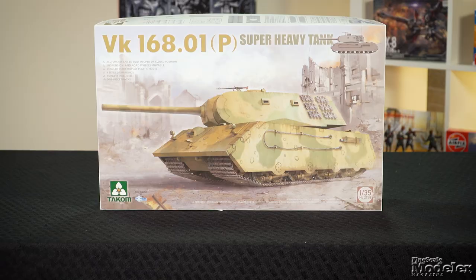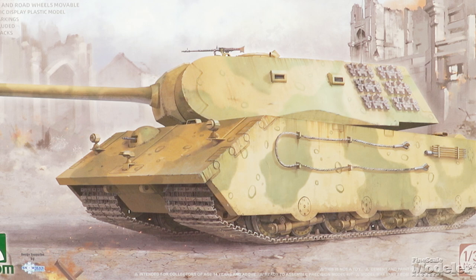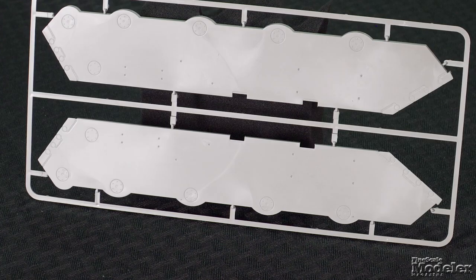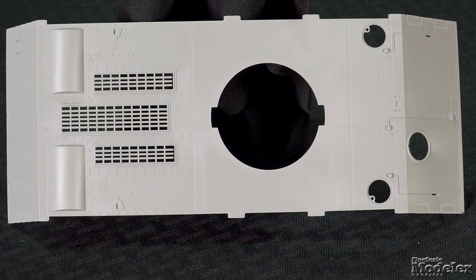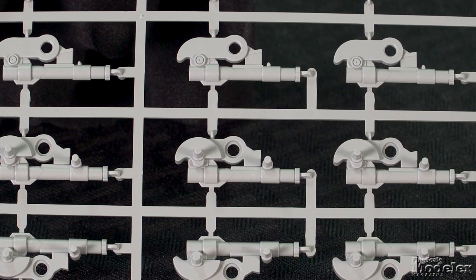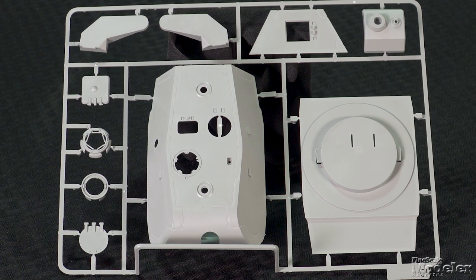Takom also has a couple of 1/35th scale German World War II super-heavy tanks that fit the paper panzer definition. Both were blueprint developmental steps along the way to the Maus, which actually made it to the prototype stage, and both are available to play in World of Tanks. These kits share parts. Starting with the VK168.01P, the hull builds from a belly panel, sides, an upper hull with weld seams, wiring, and open engine grills. Running gear includes double pairs of road wheels on bogies, drive sprockets, and idlers. They fit on the hull sides, with paired tracks on either side that join with metal pins.